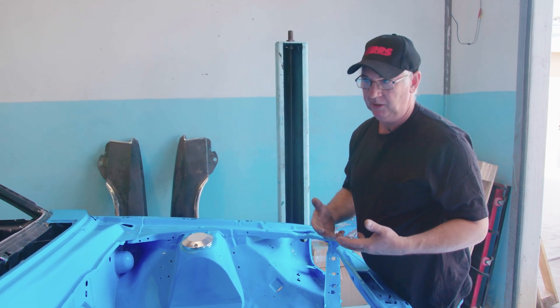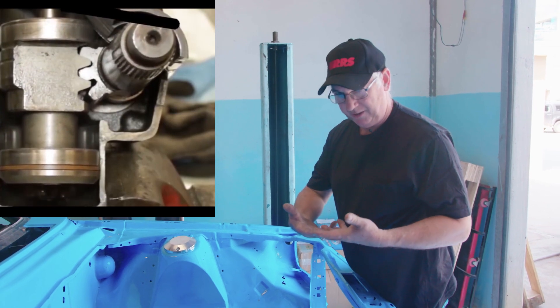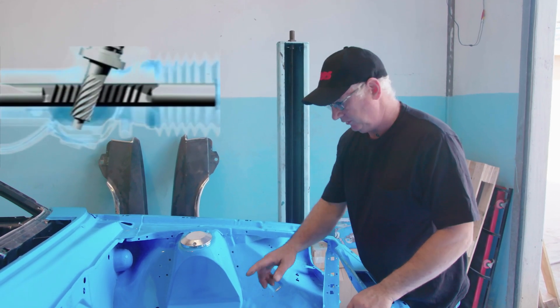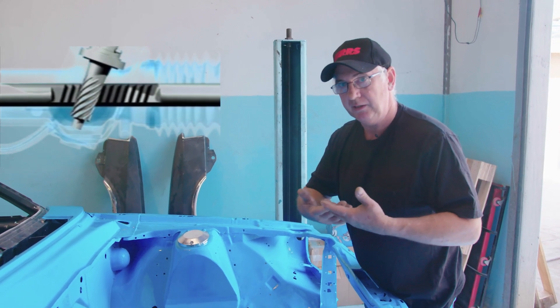The conventional power steer box has a worm and sector shaft that, as you move off the centre line, comes out of mesh. A rack and pinion is constant mesh, so no matter where you are you're not getting free play in the steering.